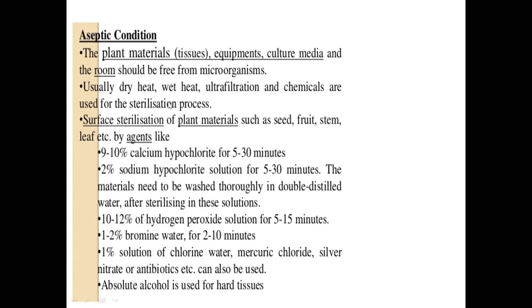For metal and glass equipment, we make use of dry heat and wet heat sterilization methods. For sterilizing certain sugar solutions, antibiotic solutions, vitamin solutions, or hormone solutions, we use filtration — specifically ultrafiltration — because we cannot use heat in those conditions. Chemicals are also used for sterilization. For surface sterilization you can use sodium hypochlorite or calcium hypochlorite; the only difference is the concentration percentage. After dipping in hypochlorite solution, materials must be thoroughly washed with sterile water to remove the chemicals.